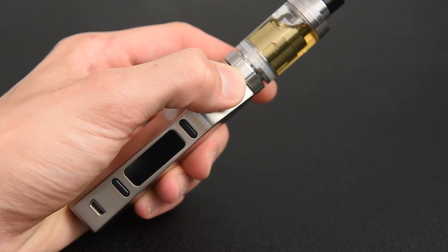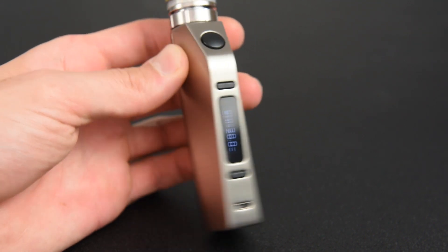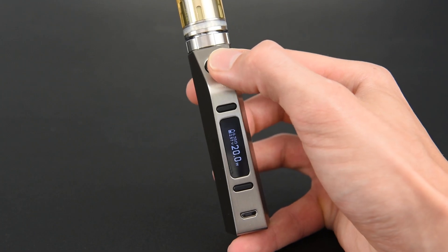The Vibe 75 can be powered on and off by pressing the fire button five times in quick succession. Turn the Vibe 75 on to set the output mode.